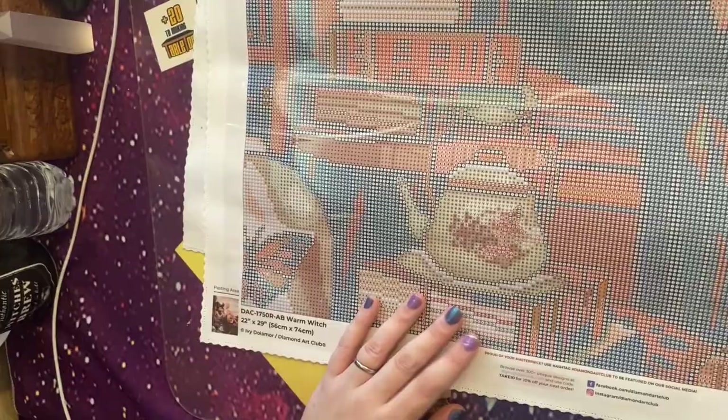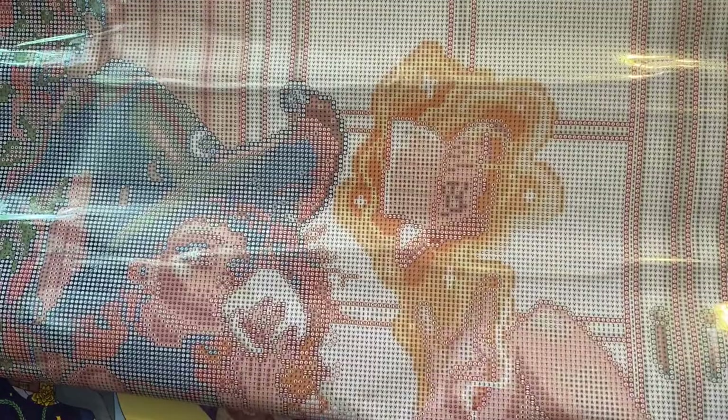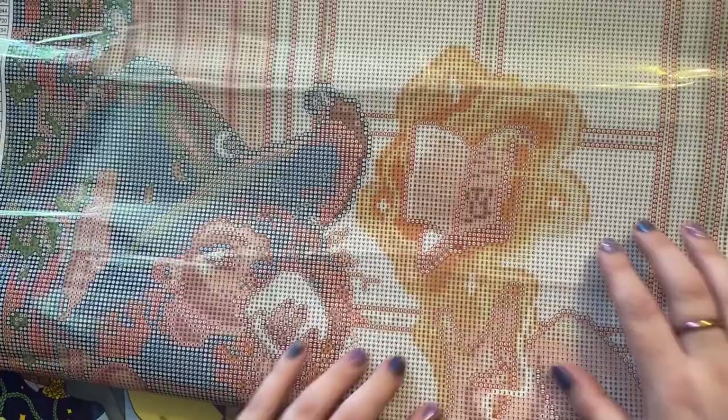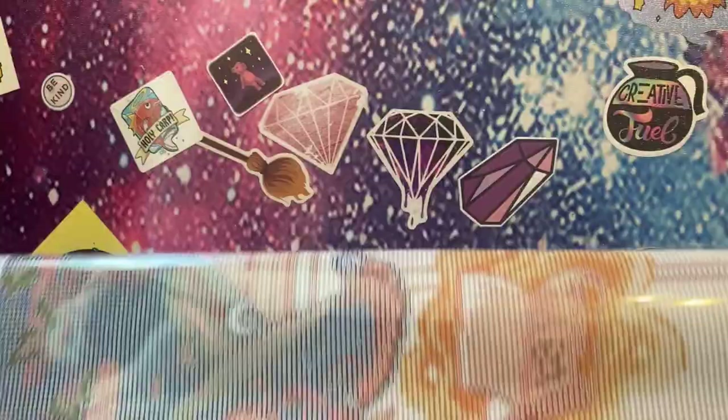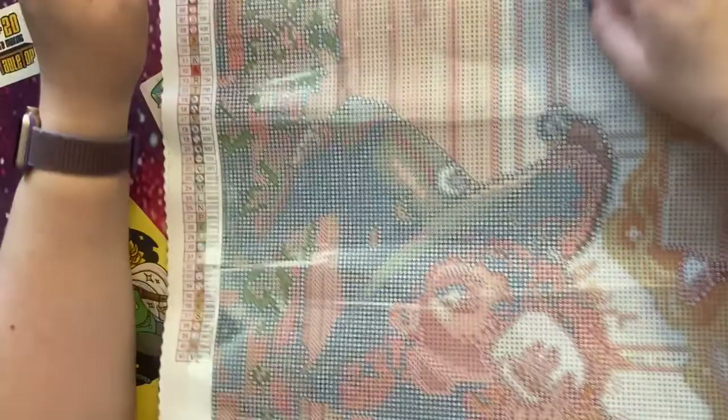I just wanted to talk a little bit about where those ABs I've got are going to go, although I don't know where the new ABs go. Most of the ABs are going to be used where magic is happening — we've got them in the crescent moon on her hat, around the edge of her magical book, and a little bit highlighting this butterfly on the urn. I think it'll be fine — it's not a picture that needs hundreds of ABs. It will work just fine as is because it's got those very neutral earthy tones.